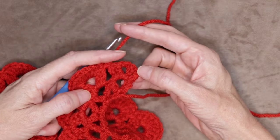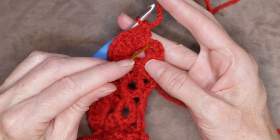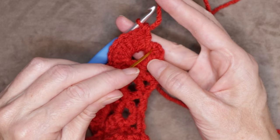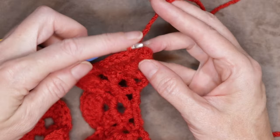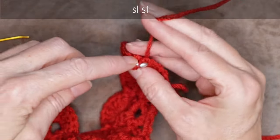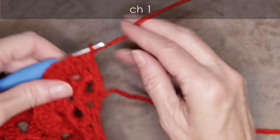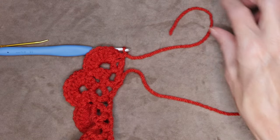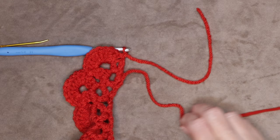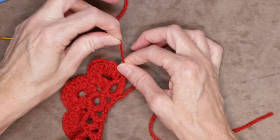At the end of our row, the last petal goes into our last house. Then we're going to work into the top of this chain three to join — fold that little front loop back, get two strands on the top of your hook, and make a slip stitch. Chain one to secure your yarn, cut your yarn leaving a bit of a long tail, pull your hook up and yarn through, and snug that down to secure.